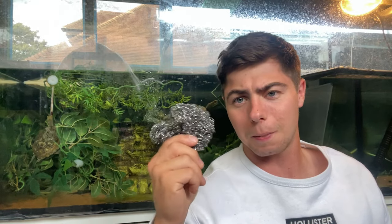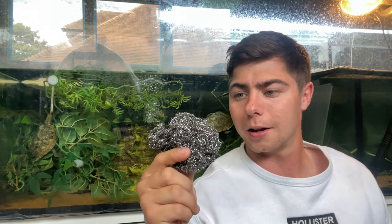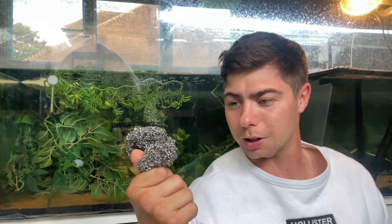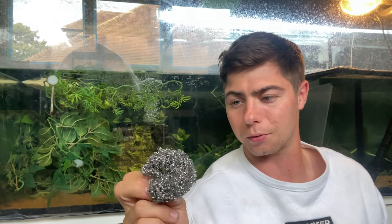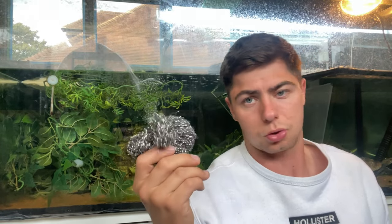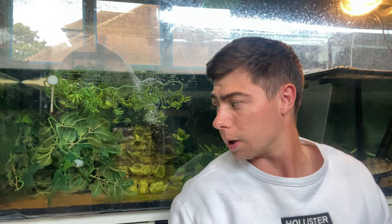My last essential is a metal scourer. This is a lifesaver when it comes to algae — just put it on the glass, rub a little, and the algae's gone. You can get these from your local supermarket for about 50p to a pound. If you don't like the look of algae, stick it in your tank, rub, and it's gone. Simple as that.